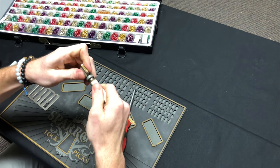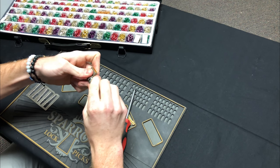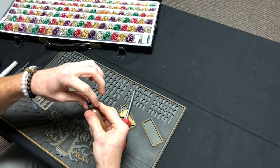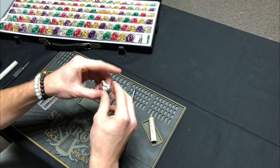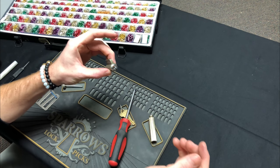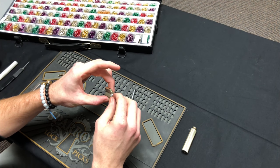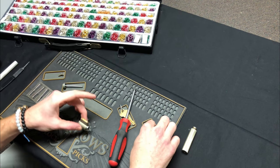Now if you don't have one of these tools you can just use a broken-off pick or anything small enough to depress the pin. Take the tailpiece out and the end cap and set them to the side. You don't want to lose this — a lot of times when you're starting off you'll forget about it and send it flying. Take this pin out first, and then there's going to be a spring as well.